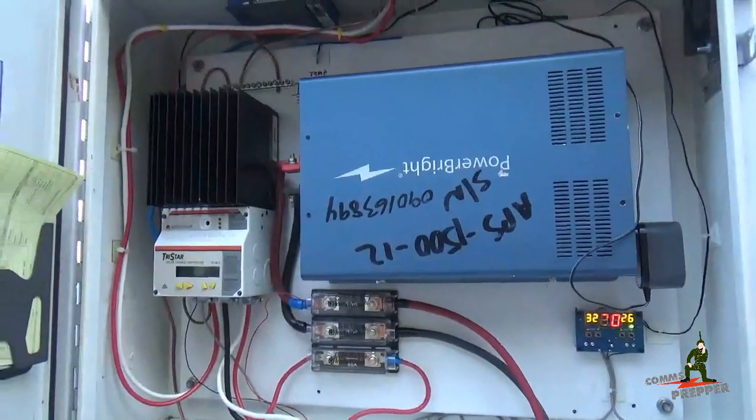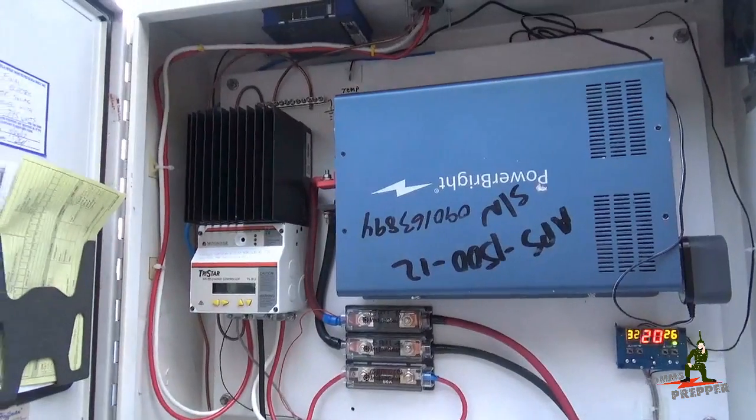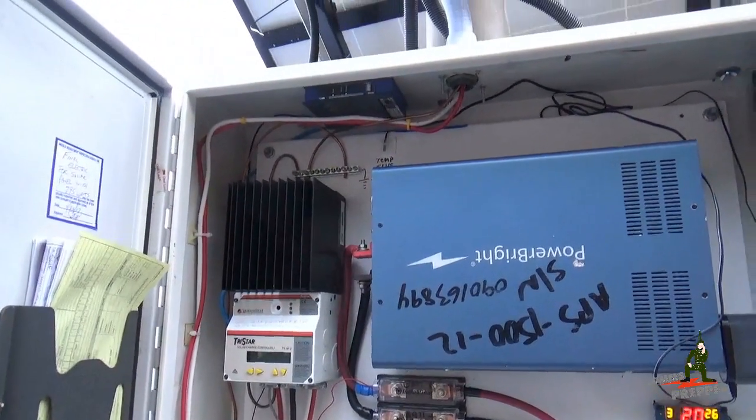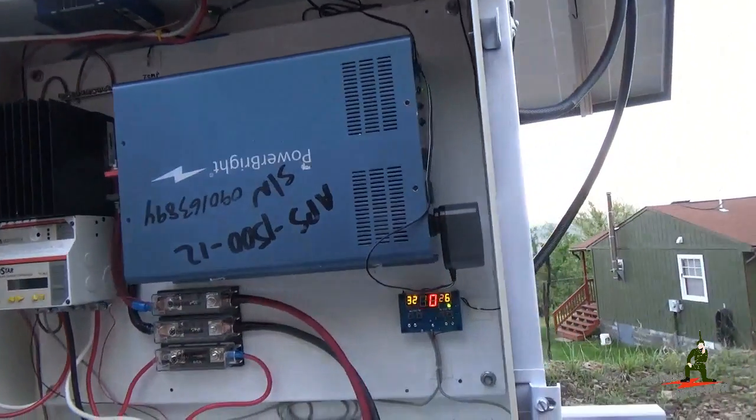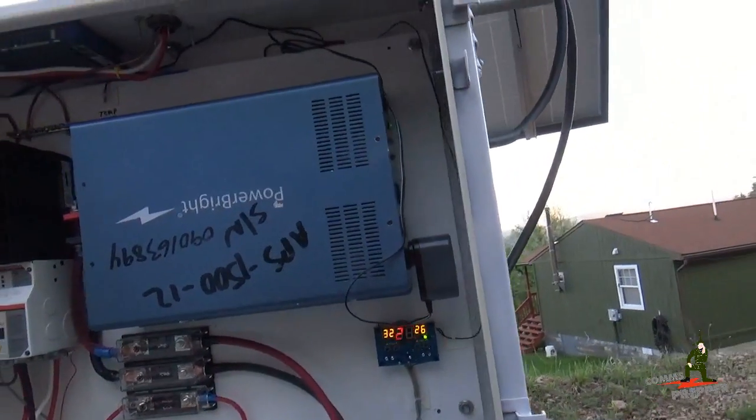I temporarily removed the 2 meter mobile radio. I've got to find a new spot for it here in the box, or maybe get a smaller one, so I can fit in my pure sine wave inverter and have AC voltages out here at this location.